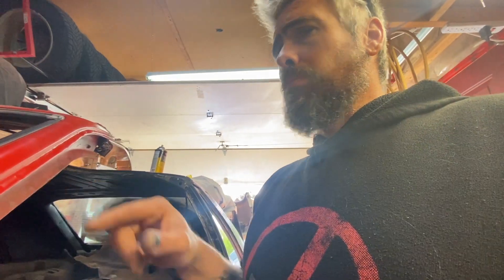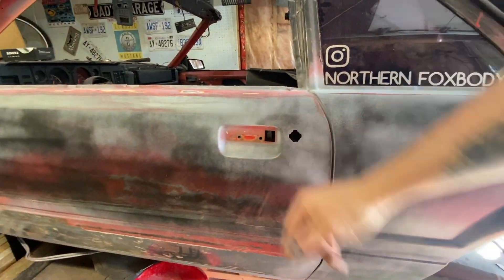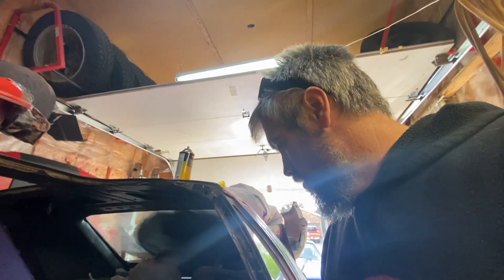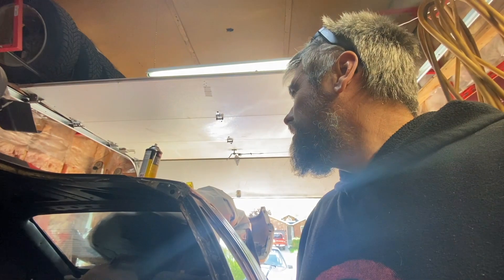I want to start getting all the stuff that's inside the car and under it sorted. I want to get the door jams painted — that's why I've got to finish that side. The door jams on this side are pretty much ready to go, then the engine bay painted and stuff like that. I pulled the door handle off — it's broken. I have a new passenger one but I don't have a driver's side, so I'm gonna have to get one of those.